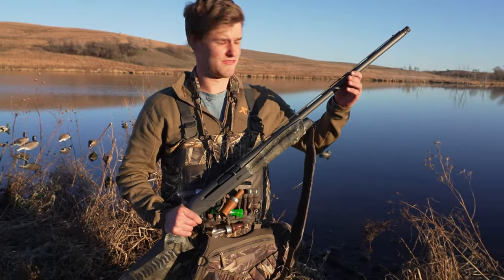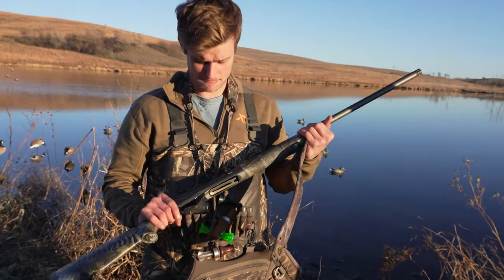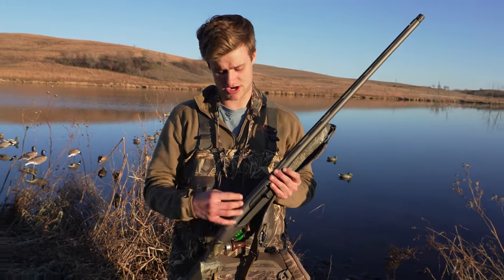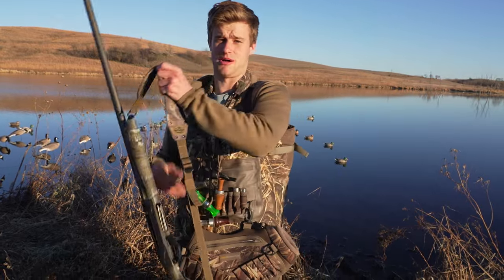I've had other guns where if I leave them in the back of a truck for a few days the barrel starts to rust, but I've never had that problem with this one. Even when you're walking through tall grass like this it can get scratches, but I've had this gun for three years and I have zero problems with it — it still looks brand new.